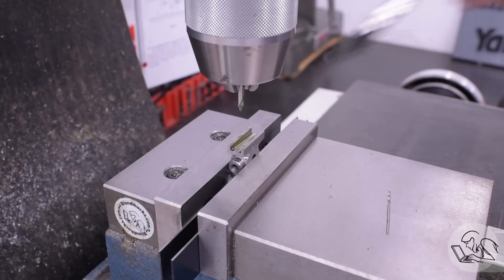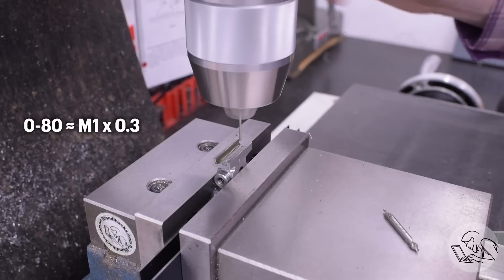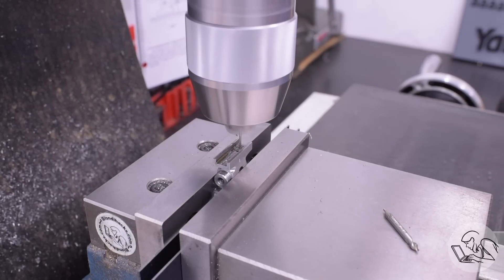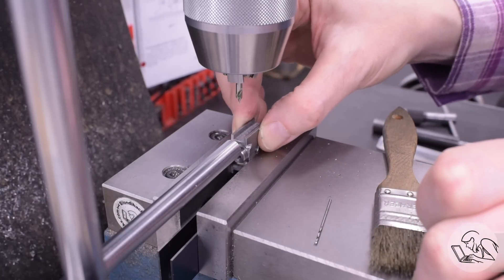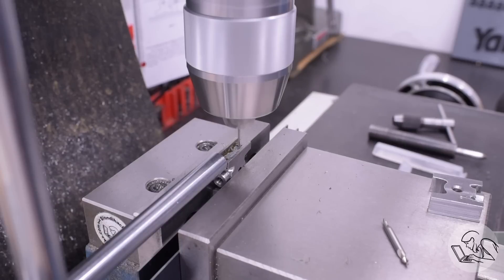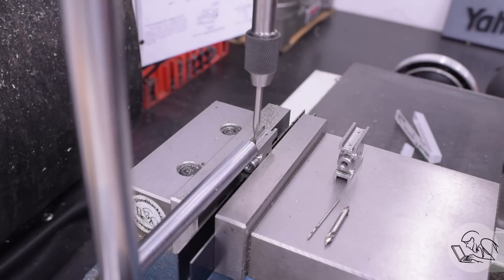Those grooves aren't finished yet — we need some threaded holes down the centers of them. Very, very tiny threaded holes: these are 0-80 threads. These are for tiny screws that are going to hold bearing pads in here, or what the drawing calls slippers — linear bearings that are actually going to be riding on the steel crosshead guide rails. We've got four of these tiny holes to drill in each of the two crossheads, so I'm using an end stop to speed that up, and then we're going to be threading all of these 0-80.